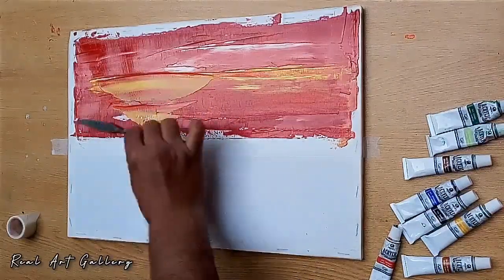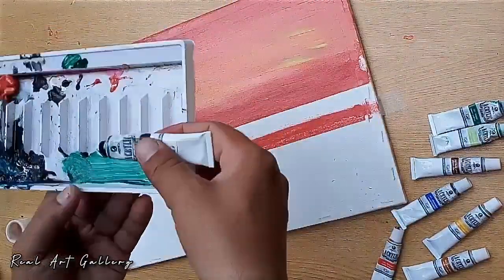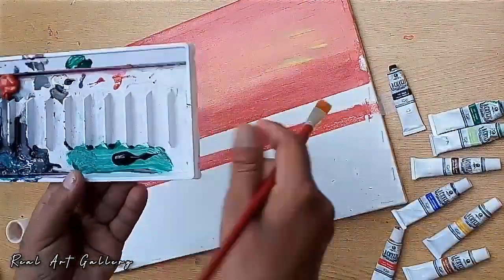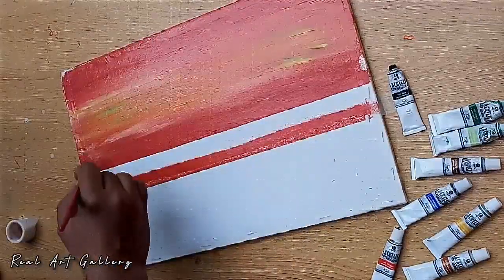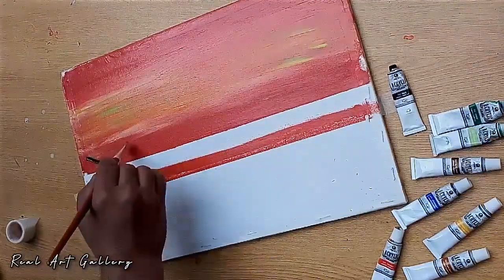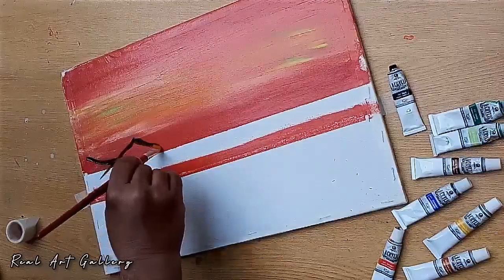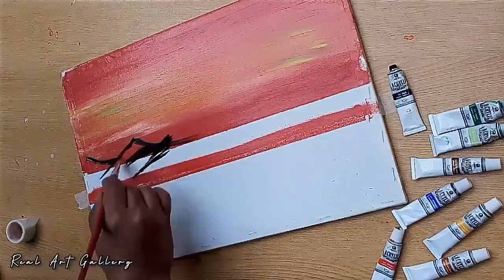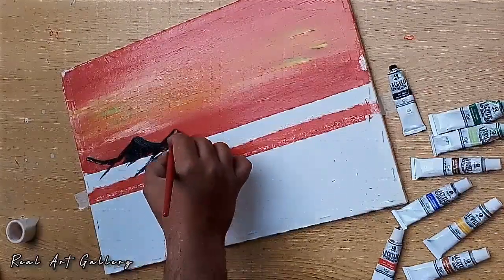Now we will make the mountains. As you know, mountains look darker at the evening time, so use the umber color for that. Let's make it nice and easy — it's not so difficult to make these mountains because you don't need any extra effort to think about the angles.